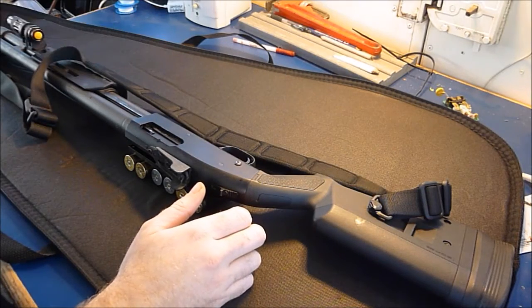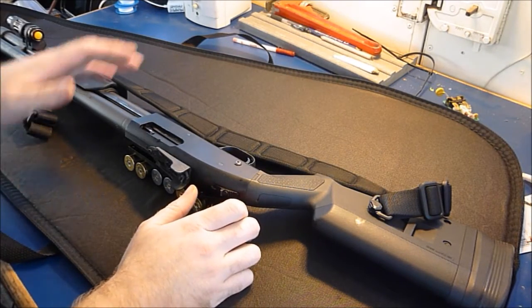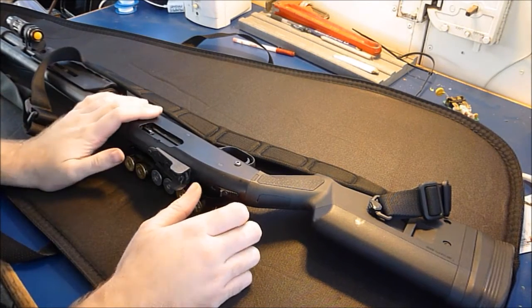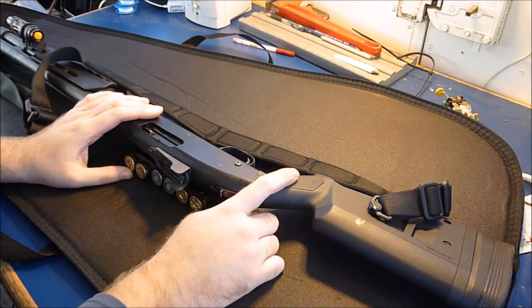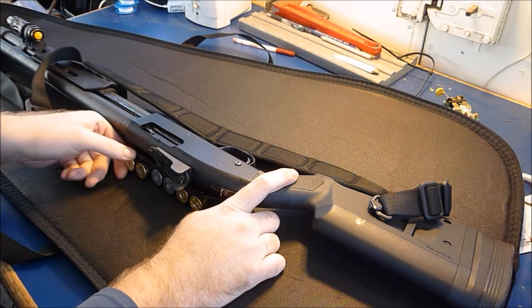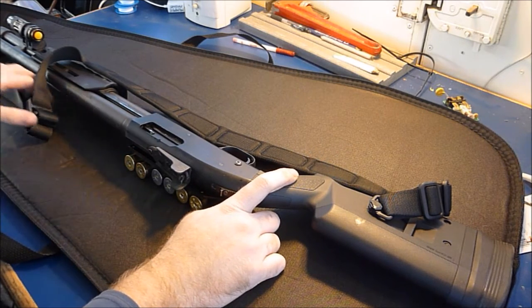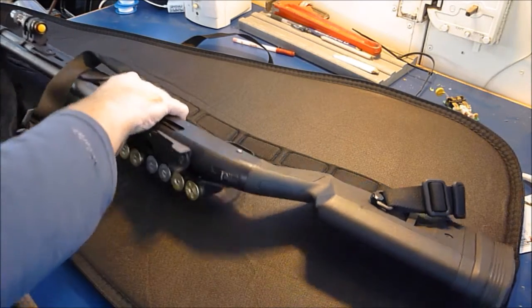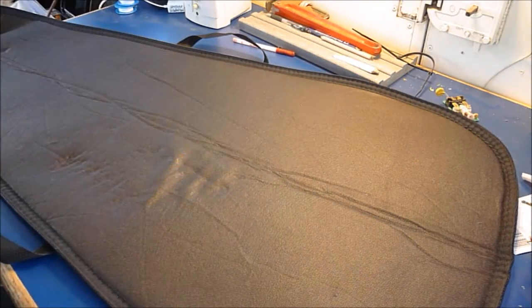This sling wraps around the backside of your body, over your shoulder, and mounts the gun securely in front of you to your chest. When properly wrapped around you, it cannot be pulled off you by an assailant or intruder. And it snugs down to your body by a really neat feature.